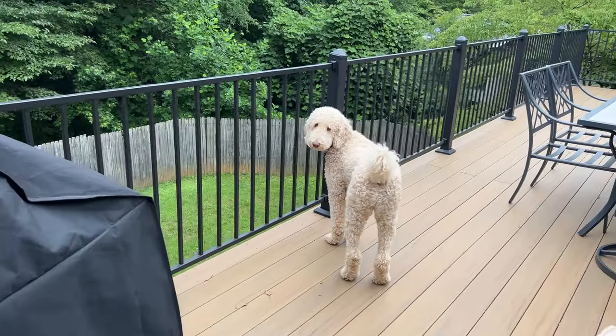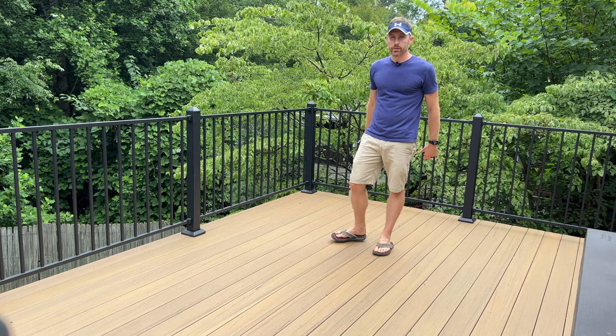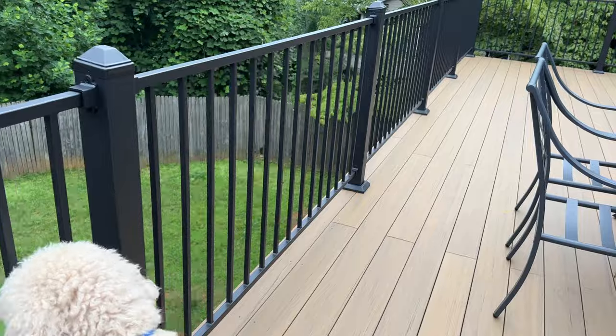Today we are going to talk deck railing. I'm going to tell you about this metal deck railing that we chose when we did our major deck renovation. We'll talk about the installation process and then I'll tell you how much it costs and whether we are happy with the product.